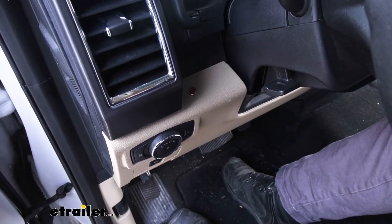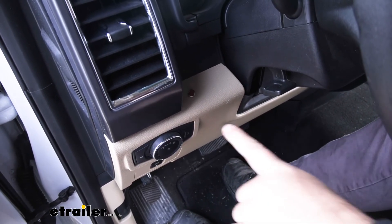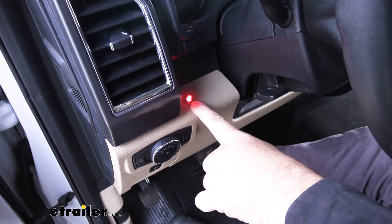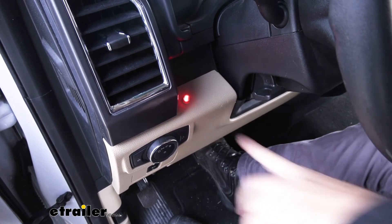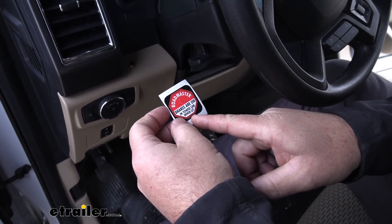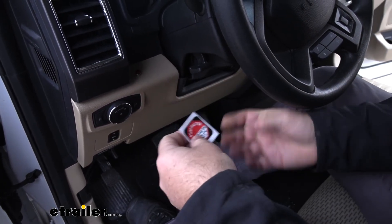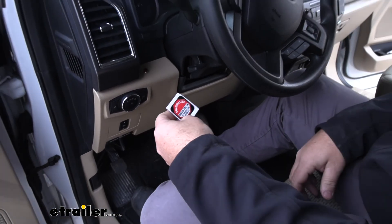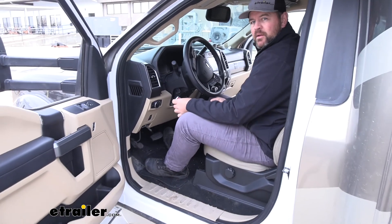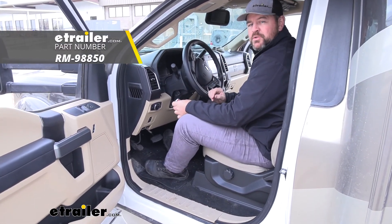Now with our braking system turned on in the towed vehicle, I'm going to apply the brakes in the RV and show that this light comes on. That's telling us that the braking system in the vehicle is working. Now that we know everything's working correctly, I'm going to go ahead and put on my included sticker — it'll fit right over top of the light and you're ready to go. That's going to do it for a look at an installation on the Roadmaster second vehicle indicator light on our 2018 Thor Chateau Motorhome.